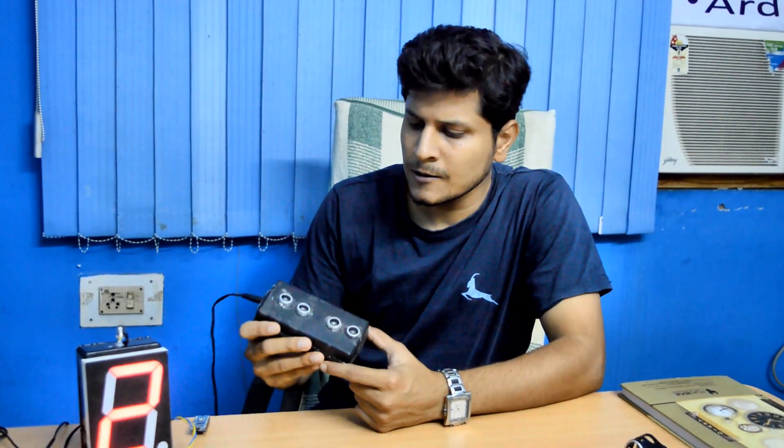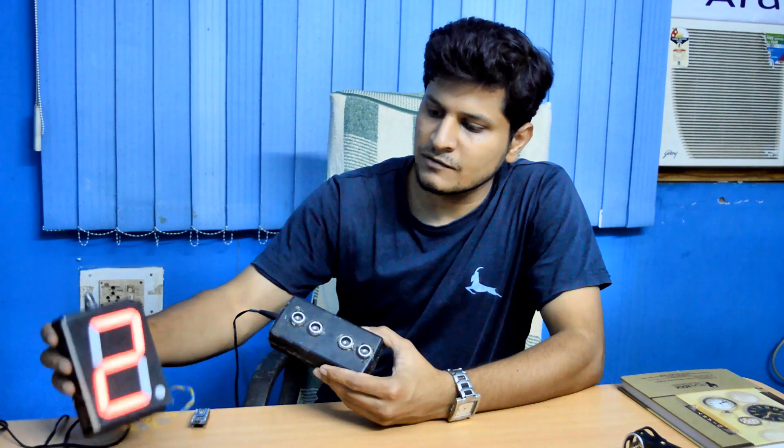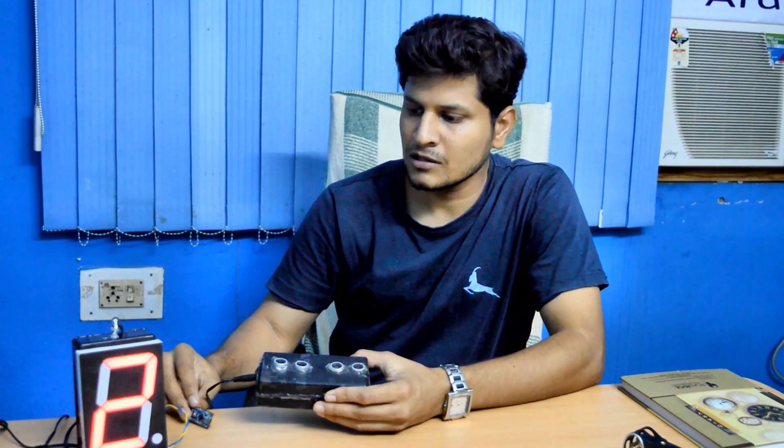Hey guys, Anuj here. You're watching 'How Can This Work.' In today's episode we are going to see what a water level indicator is. This is a wireless water level indicator. Here we have the receiving unit with a big display, and a sensor that will be placed on the tank to read the water level and send data through RF radiation to the receiver unit. We are using Arduino Nano and RF module receiver and transmitter units.